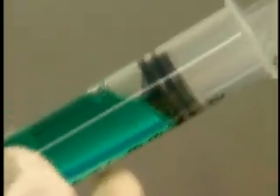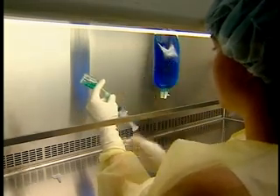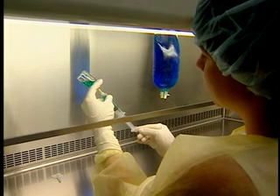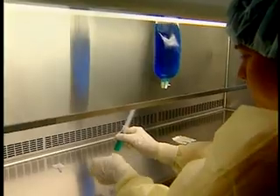Expel the air from the syringe by using one large bubble to capture all the smaller bubbles, then tap the syringe barrel to free the bubble from the rubber plunger. If necessary, draw a little air from the vial to create a bubble. Adjust the volume in the syringe to the desired level. If necessary, return air from the syringe into the vial.